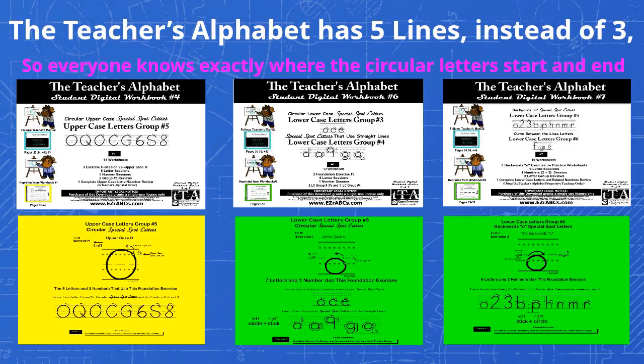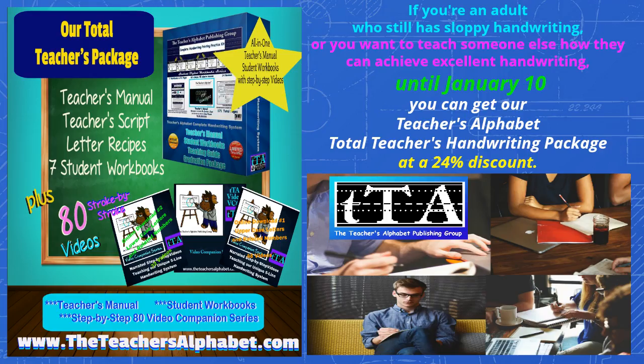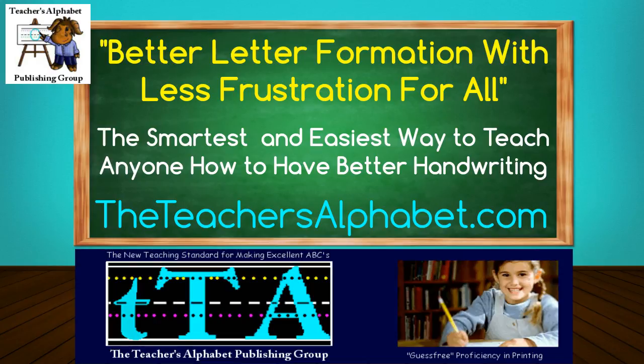If you are an adult who still has sloppy handwriting, or if you want to teach someone how to print their letters and numbers really well, until midnight January 10th you can get our Teacher's Alphabet total teacher's handwriting package at a 24% discount. The Teacher's Alphabet dot com — better letter formation with less frustration for all — the smartest and easiest way to teach anyone how to have better handwriting.